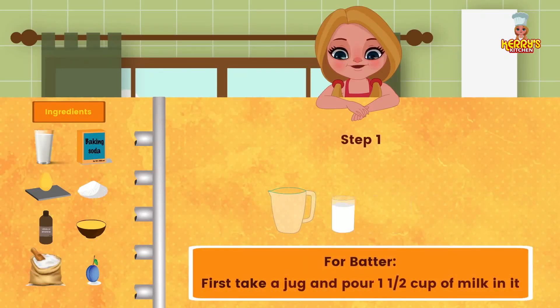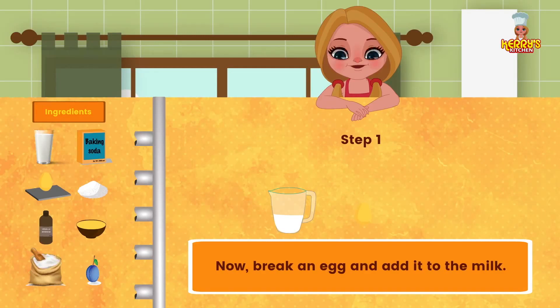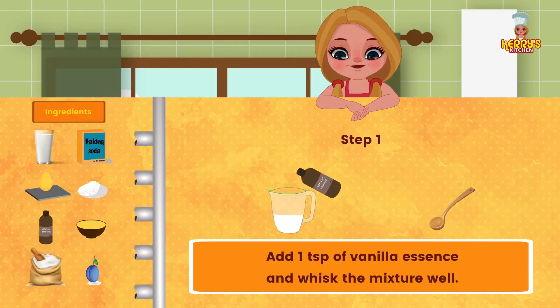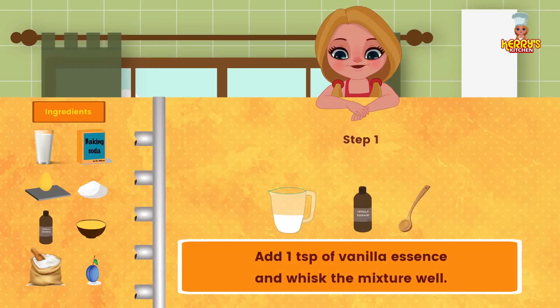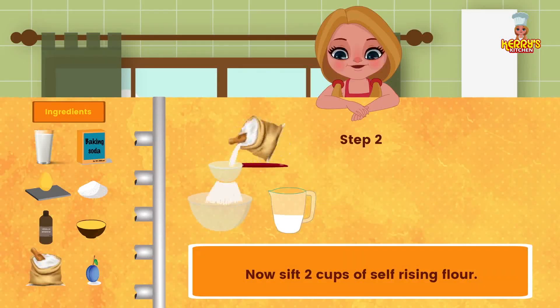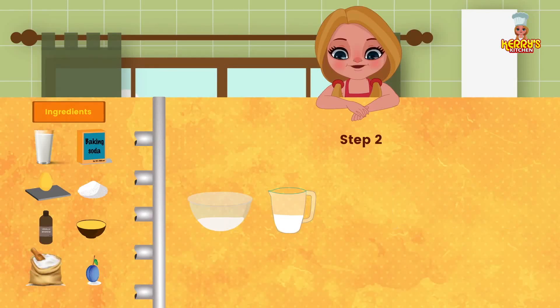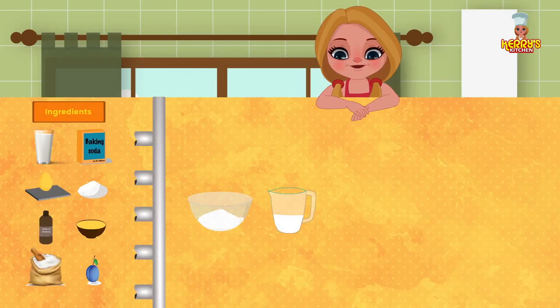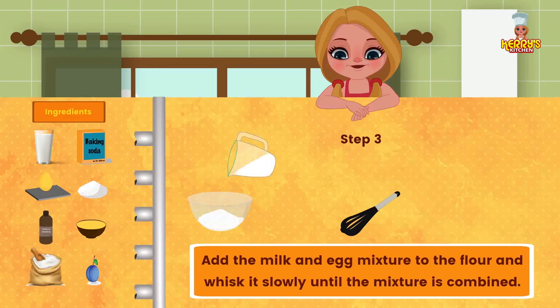Method: To prepare the batter, first take a jug and pour half a cup of milk in it. Break an egg and add it to the milk. Add 1 teaspoon of vanilla essence and whisk the mixture well. Now sift 2 cups of self-rising flour. Add 1 teaspoon of baking soda and 1 third cup of caster sugar. Add the milk and egg mixture to the flour and whisk slowly until the mixture is combined.